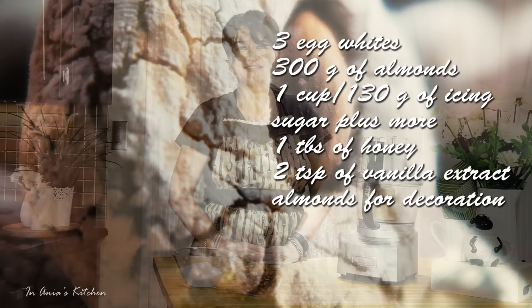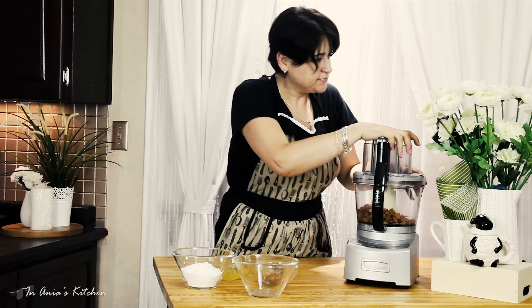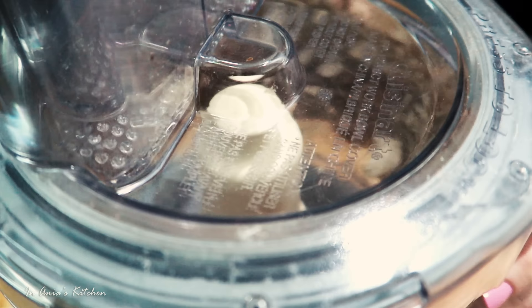In case you decide to do that, let's have a look at the ingredients so you know what you need. I'm starting with adding the almonds to my food processor and I'm going to process them until they are almost like a flour. So we're basically making an almond flour here.